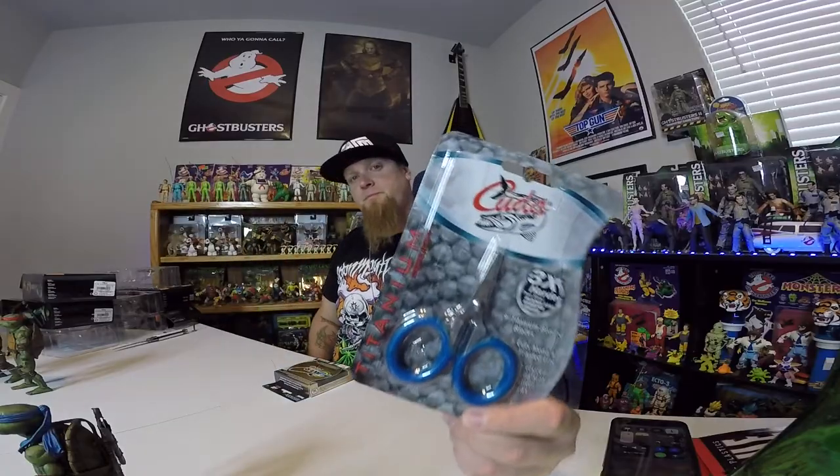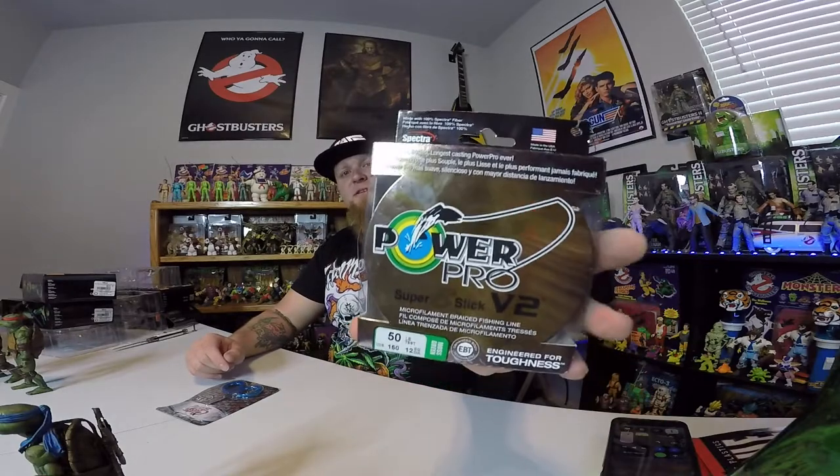Starting out with a couple items that aren't too exciting. I got a new pair of scissors to try — they are Cuda, titanium-bonded blades, cuts mono and braided line. I have a pair of Rapala scissors that work just fine, but I wanted to try these and see if they were any better — and it couldn't hurt to have an extra pair. Also, while I was there I noticed that Power Pro came out with this V2 Super Slick Braid, so I picked up a spool in 50-pound braid, which is what I use a lot — 50-pound braid to a 15-pound leader.